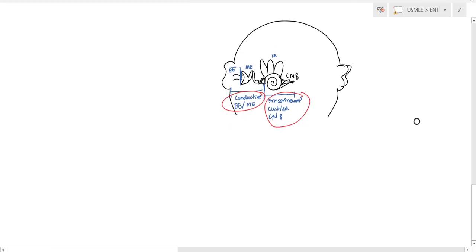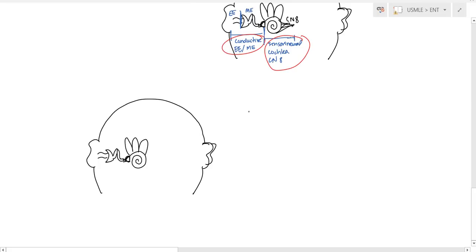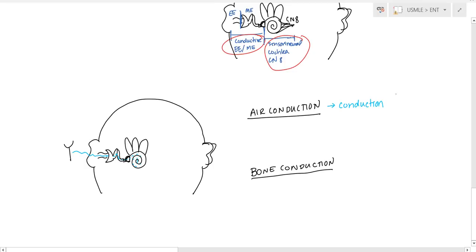Let's talk about the two different types of conduction. The first is air conduction. To test air conduction, you tap the tuning fork against your knee or elbow and place it right outside the ear. The sound waves travel through the tympanic membrane, cause vibration of the ossicles, and finally reach the cochlea. So air conduction passes through both the conduction zone and the sensorineural area.